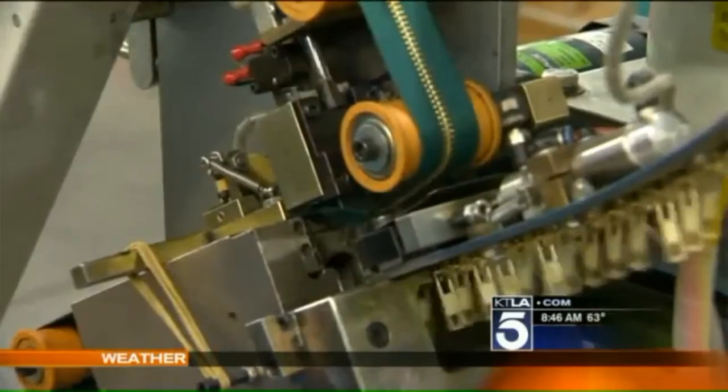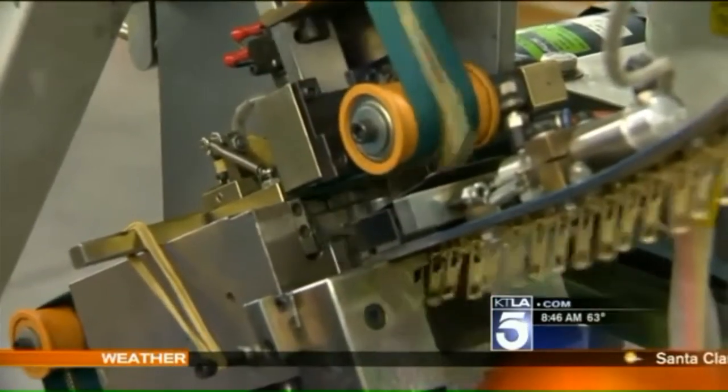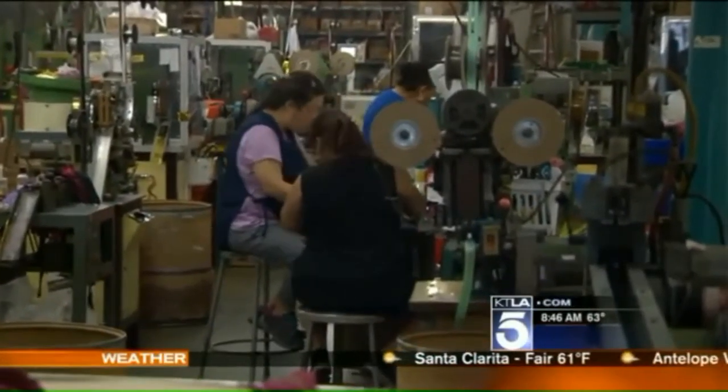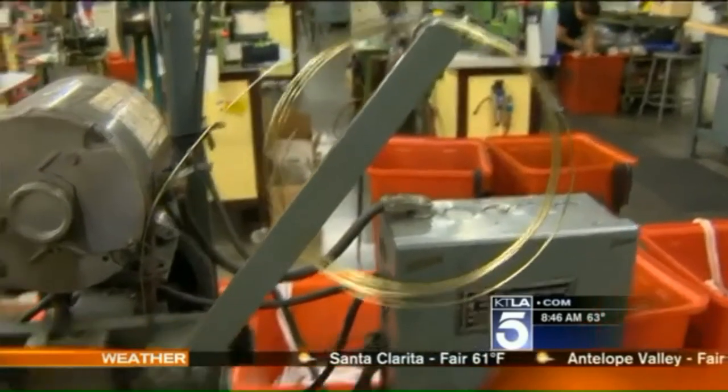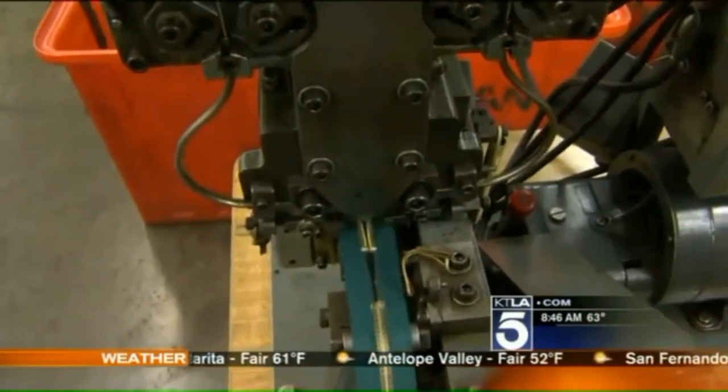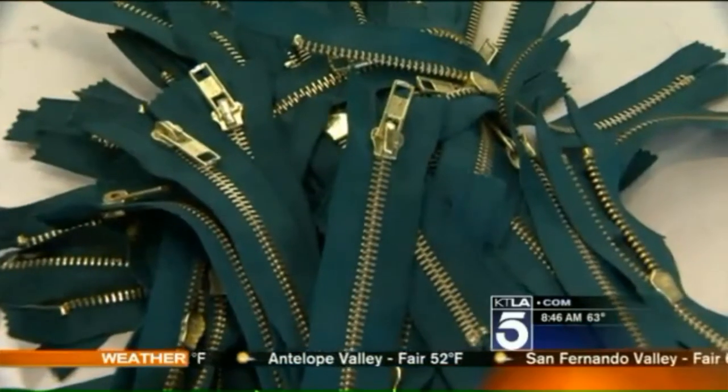This machine senses where the gap is, and once it finds the gap, that's where it mounts the slider. 400,000 zippers are made every day at this factory — from raw metal and plain cloth to fully functioning zippers in just under three hours, in any size, any color.